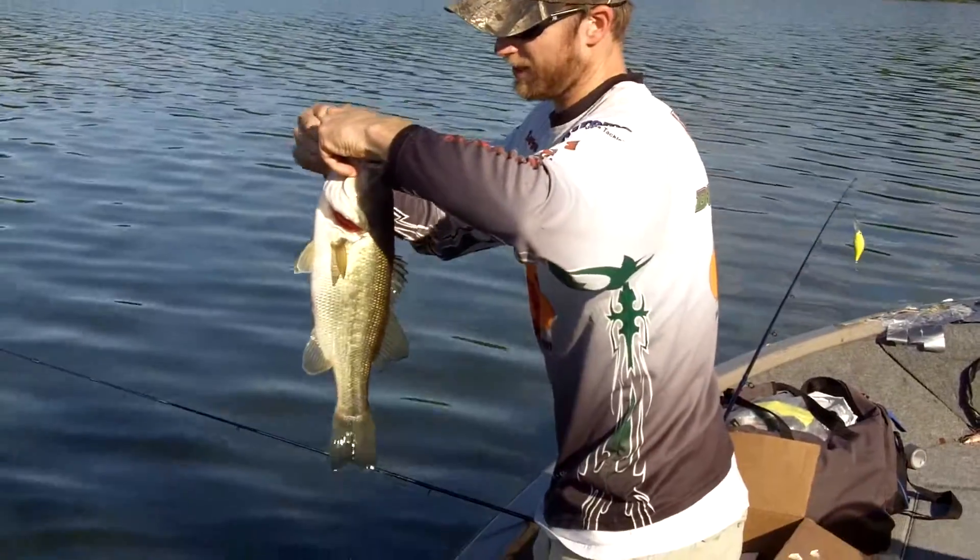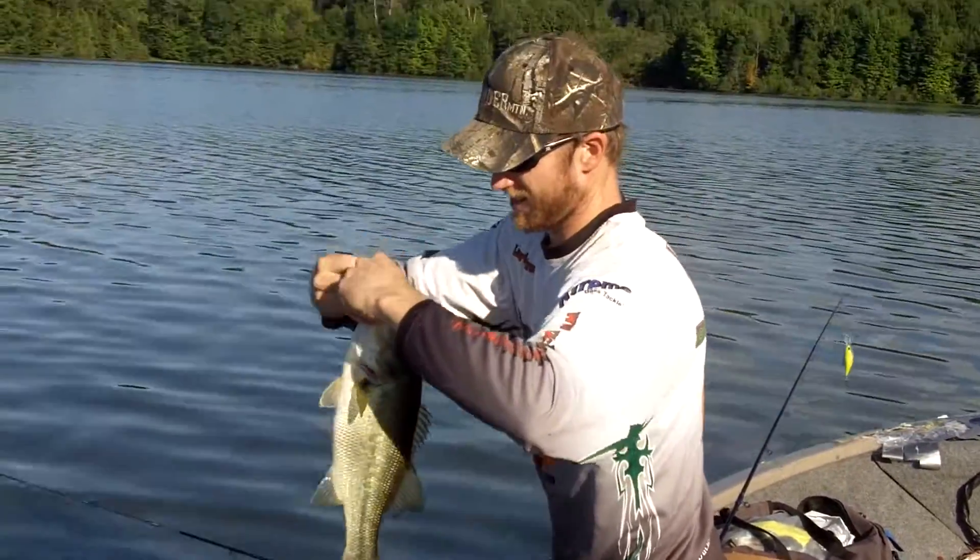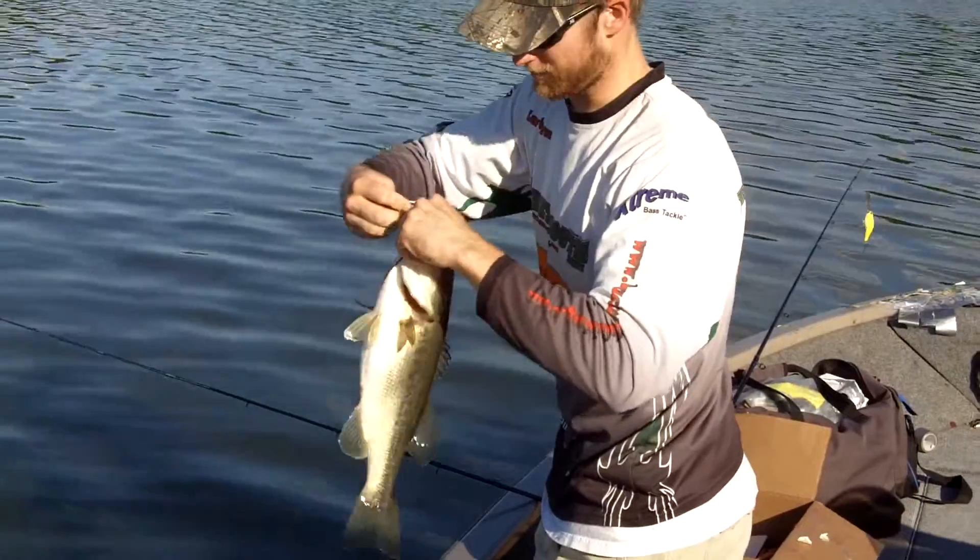That's a High Depth Crank 65. That is my first cast with this lure, by the way.